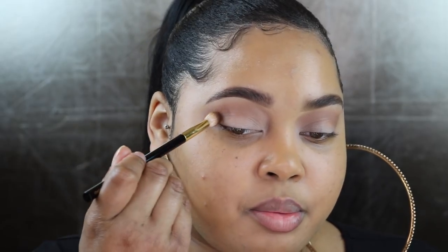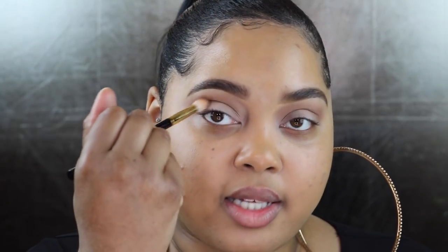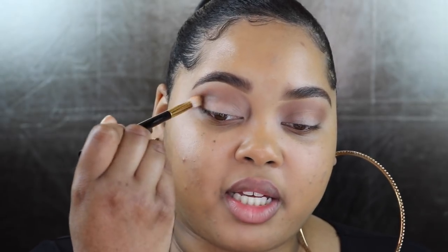Going in with my Tyme number 13 brush, I'm going to take the color Rich, which is a beautiful chocolate brown, and put it right in my crease. Wow, that was really, really pigmented. This is more of a defining color for me rather than a transition color. I'm taking it back and forth in my crease and lightly swirling it to blend. This color is building up really pretty and I don't feel like I need to go over it many times. That looks really nice and blended.